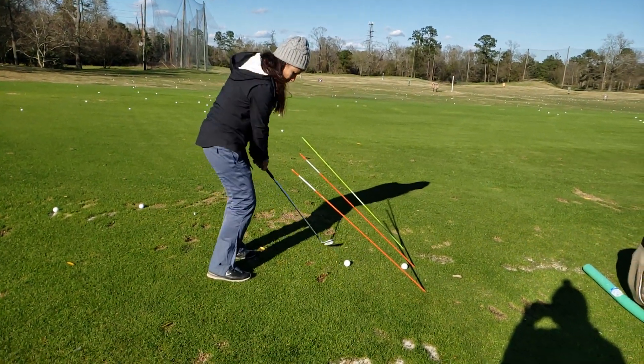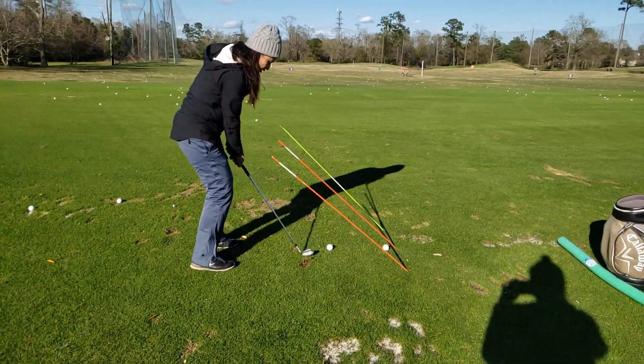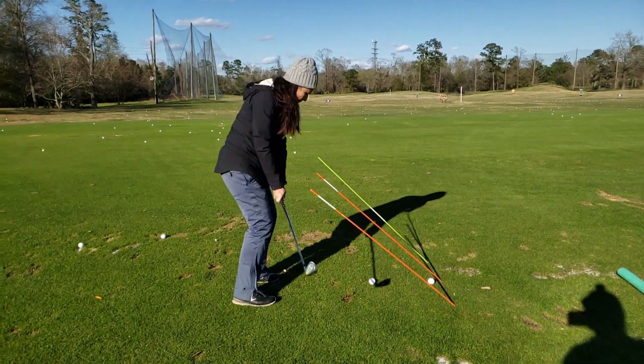I've got to keep the club low and keep my posture. So I'm going to go here, and then do the same thing on this side — paint the ground and keep my posture.